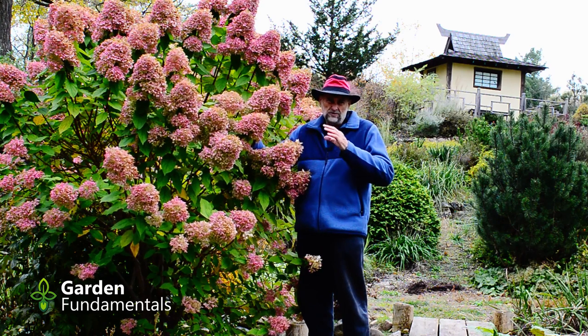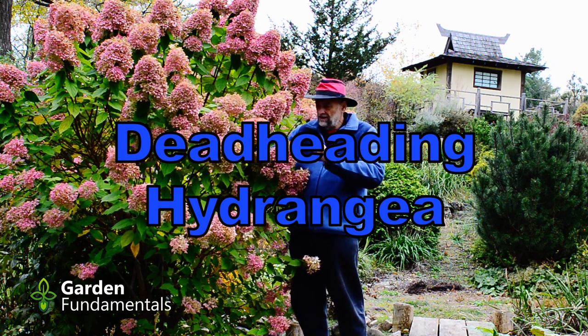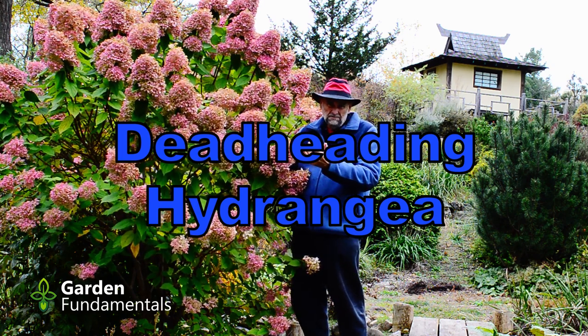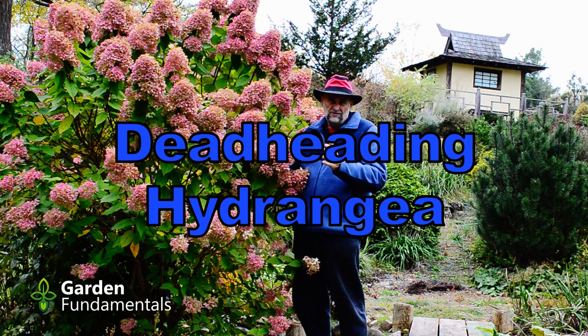When should you deadhead hydrangea? That's the topic for this video. It's early fall and these flower heads are finished. Should we prune them now? Should we leave them? Do the pruning in spring? What is the best time to prune hydrangea?